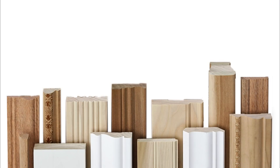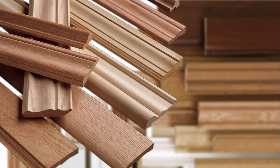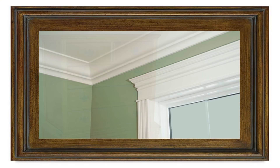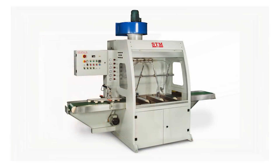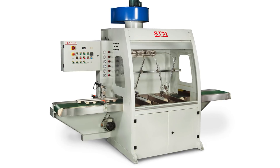In modern times, mouldings are made from wood, plastics and composites. They are increasingly factory-finished for use in products such as picture frames, homes and furniture. Factory-finished mouldings utilize automatic linear spray machines.